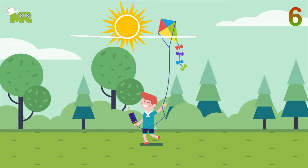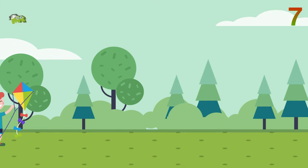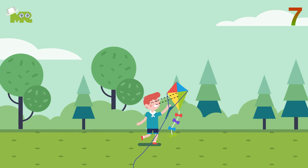Six, begin by facing away from the wind. Seven, grab your kite with the bridle and hold it at eye level.